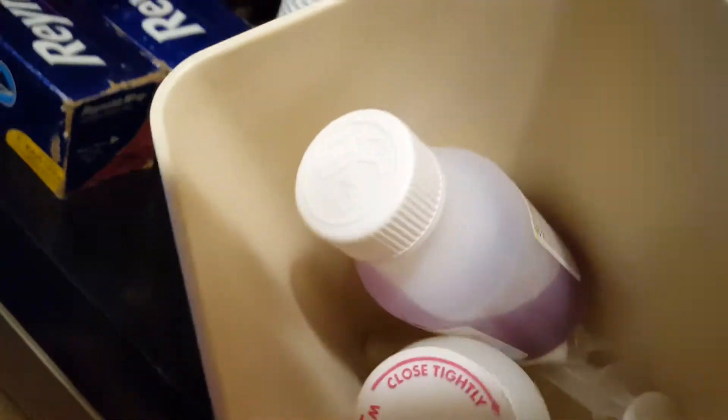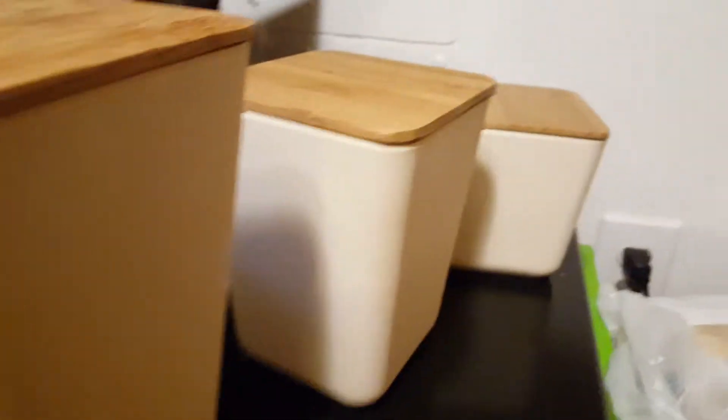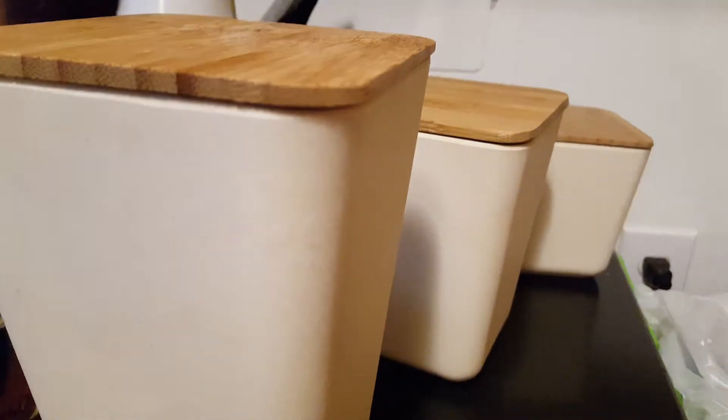I was able to fit in the tall one two prescription bottles with the syringes for my daughter after her surgery. In the other ones I have other things ranging from my vitamins to painkillers, so that they're out of sight and making my microwave look less cluttered.